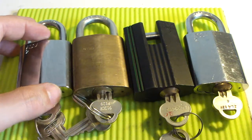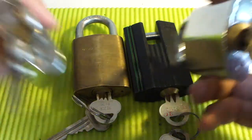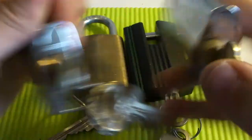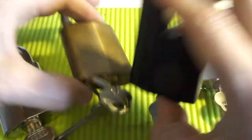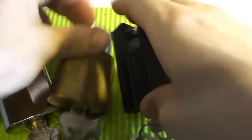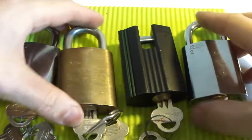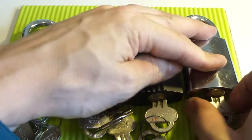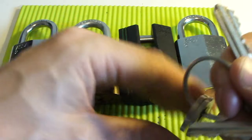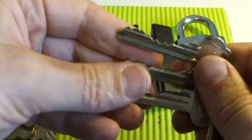Here are four ASSA locks, all of them with the snowman core. And they all have really nice bitting on the key. Take a look at the three on the right.